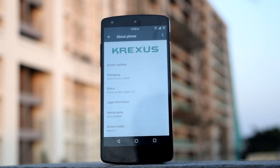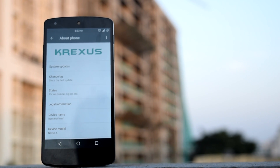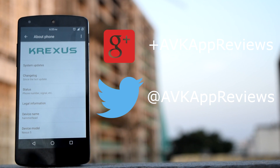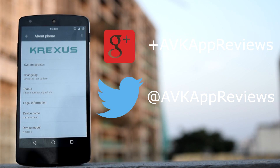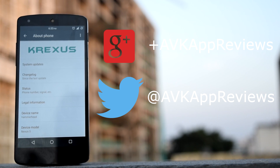Let me know your thoughts about this ROM in the comments below. If you find this video informative and interesting, hit the like button below and share this video. Subscribe to my channel for more such videos. You can follow me on Google Plus and Twitter. Thank you for watching and I will see you in my next video.